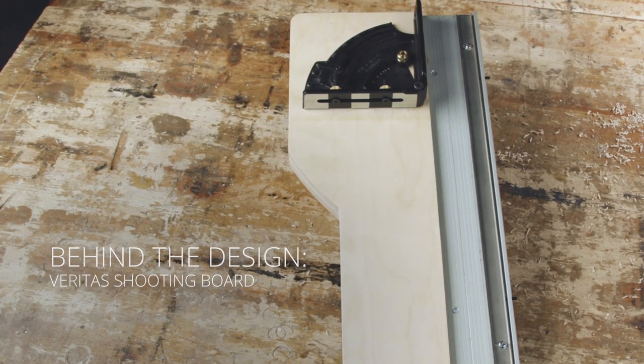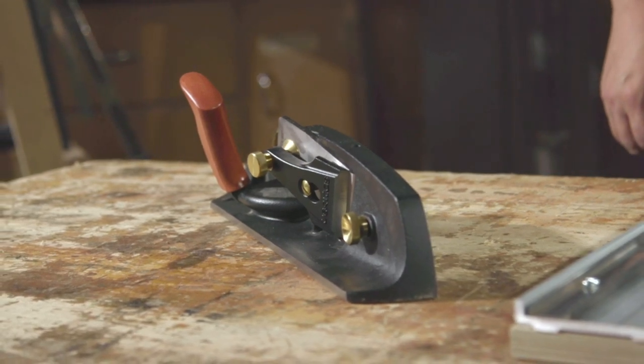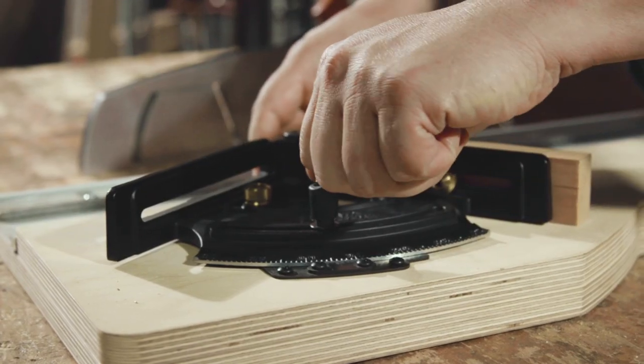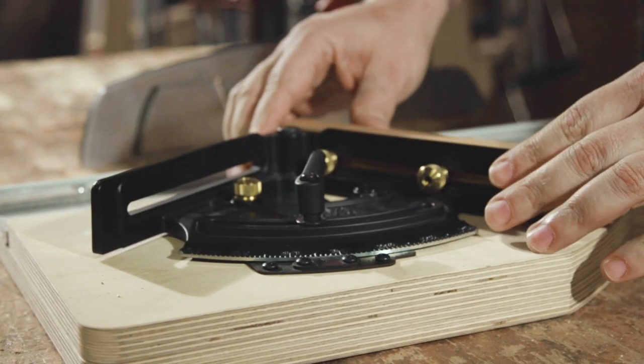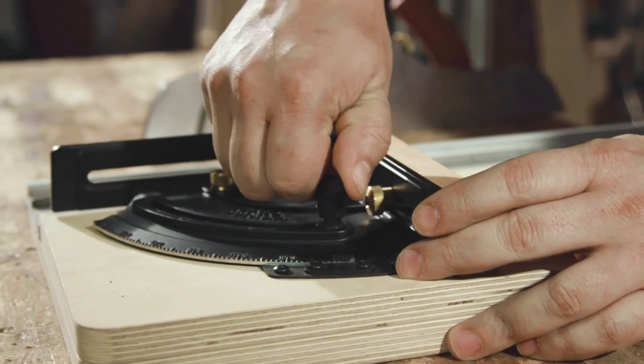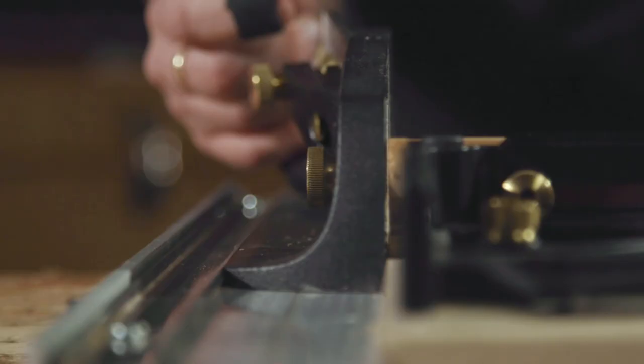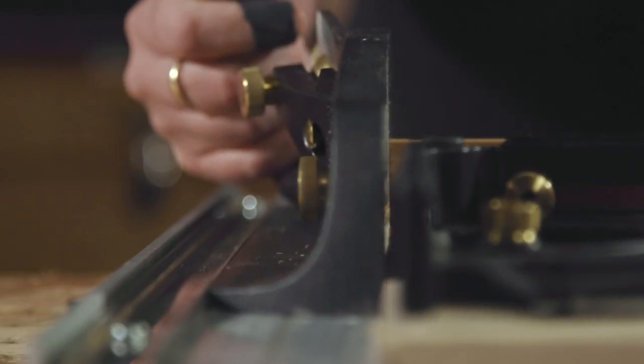The Veritas Shooting Board is a companion product to the Veritas shooting plane — a very specialized piece of equipment. What it does is hold your workpiece at a specific angle for trimming the end grain. A typical shooting board would cut at 90 degrees, but the Veritas shooting board has a rotating head to allow any angle up to 60 degrees. The track along the side is where the shooting plane rides, holding it in its track to get a very accurate cut.